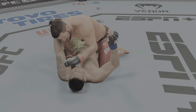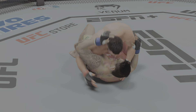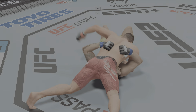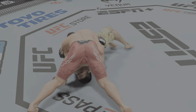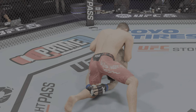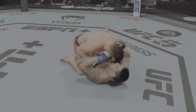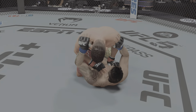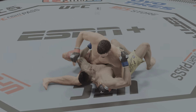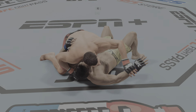Ground and pound — staying busy from top position. He lands another ground strike there. Working out of side control here, his opponent trying to control posture, but you've got to be careful. You know, I don't like the gi very much, but I have an appreciation — a healthy one — for these type of transitions. You can tell he's been in a gi at some point in his life with the way that he moves so freely. All right, north-south position now. We'll see how he chooses to advance from here.